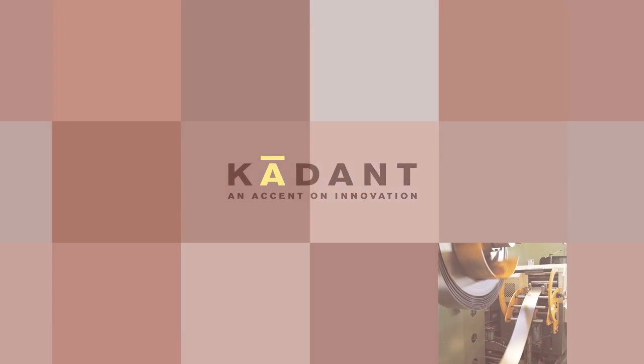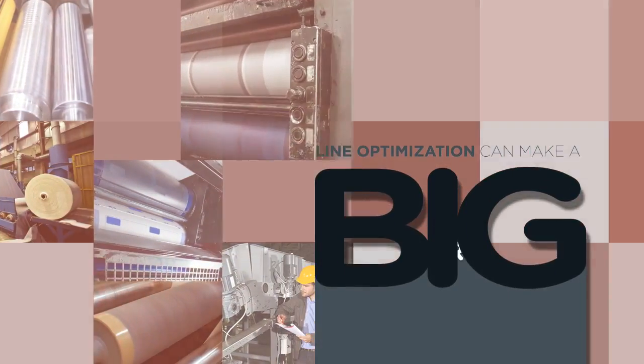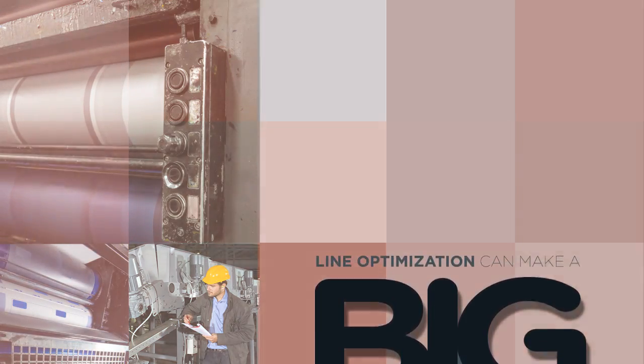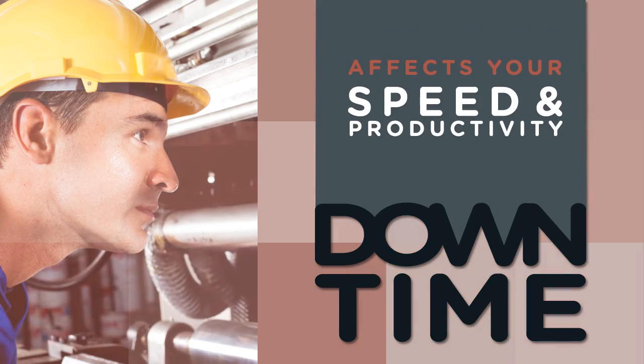With any kind of continuous process manufacturing, small steps in line optimization can make a big difference in uptime and productivity, especially when that process involves rolls, drums, or belts. And any interruption to your process is money down the drain, whether it's planned or not. If it affects your speed or ultimate productivity, it's going to cost.